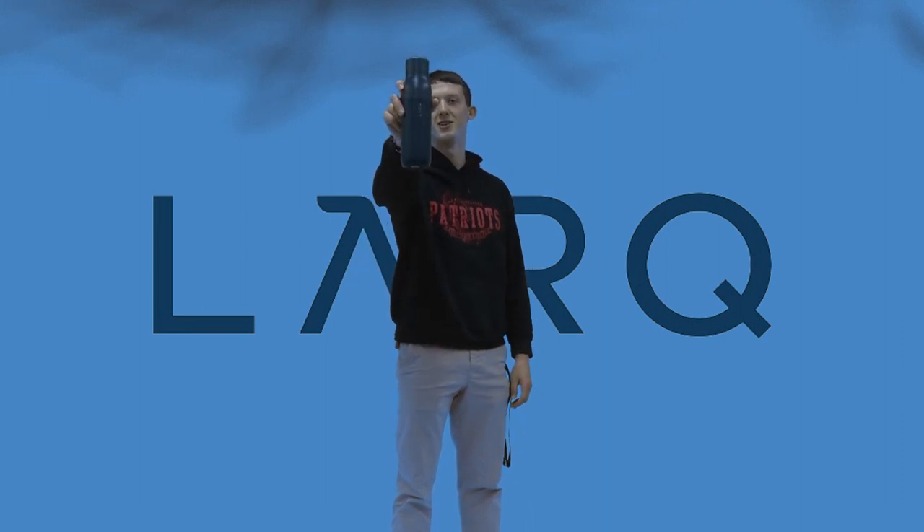This is my review of the self-cleaning Lark water bottle. In this Lark water bottle promotional video, we will be trying our best to promote the Lark water bottle, but we will be adding in some comic relief.